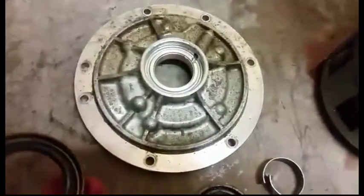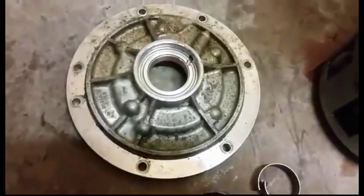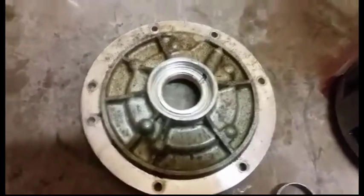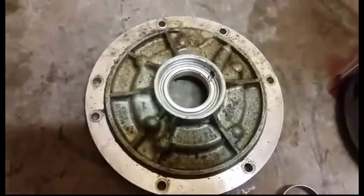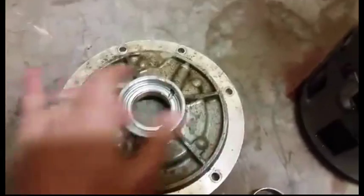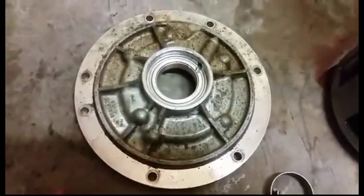A bushing kit comes with six or seven other bushings for inside the transmission, and don't get me wrong, they're definitely needed — but they typically don't wear out nearly as fast as your pump bushing and maybe your rear bushing.